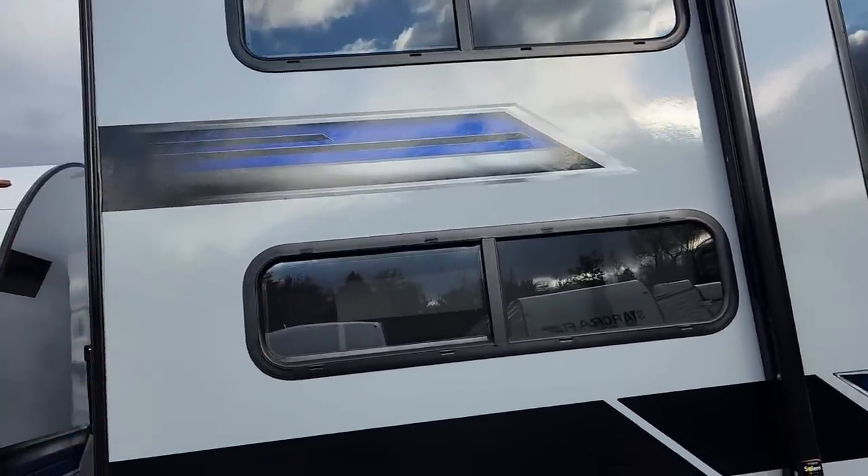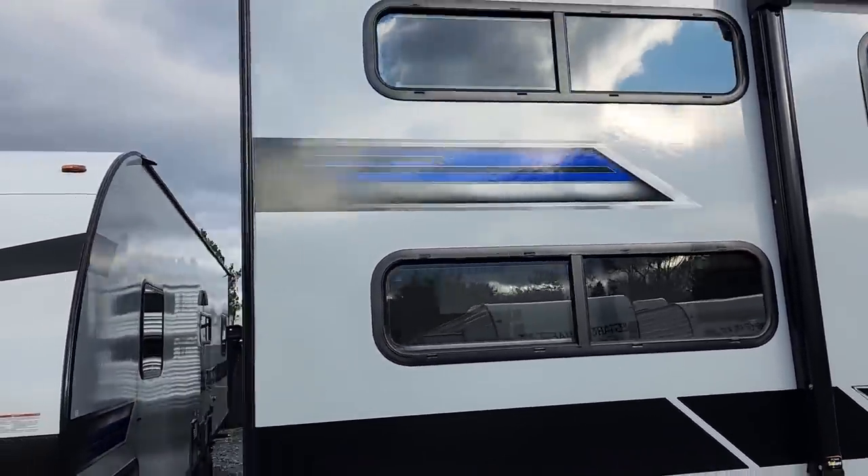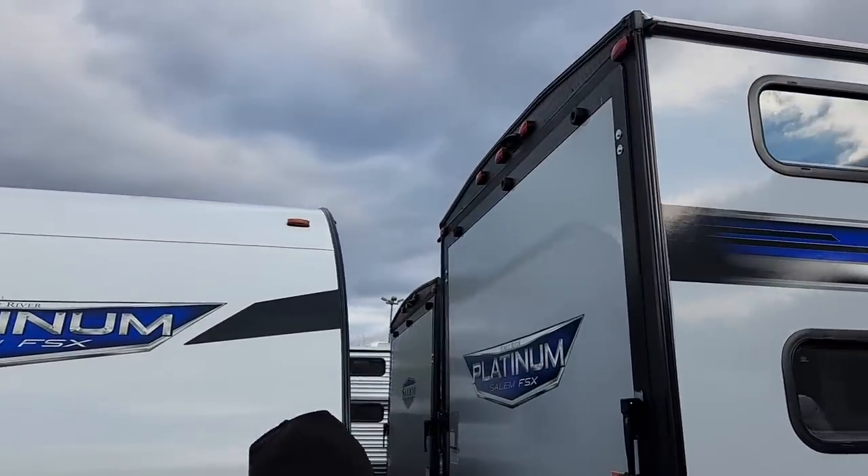The back is kind of dark without those windows, but we always let the back door down and use it as a patio anyway when we're at the campground.